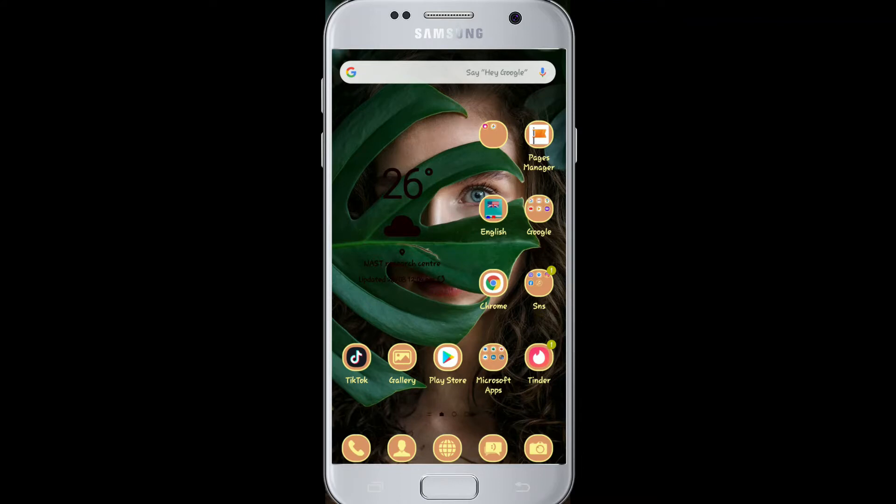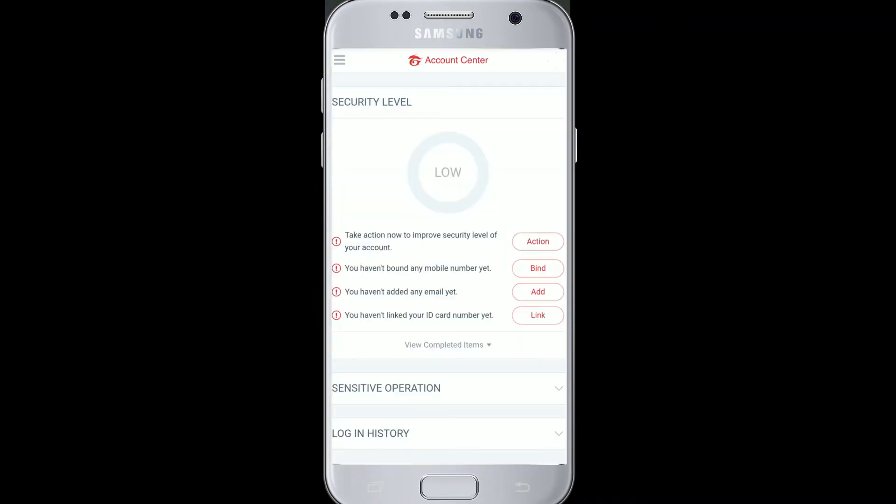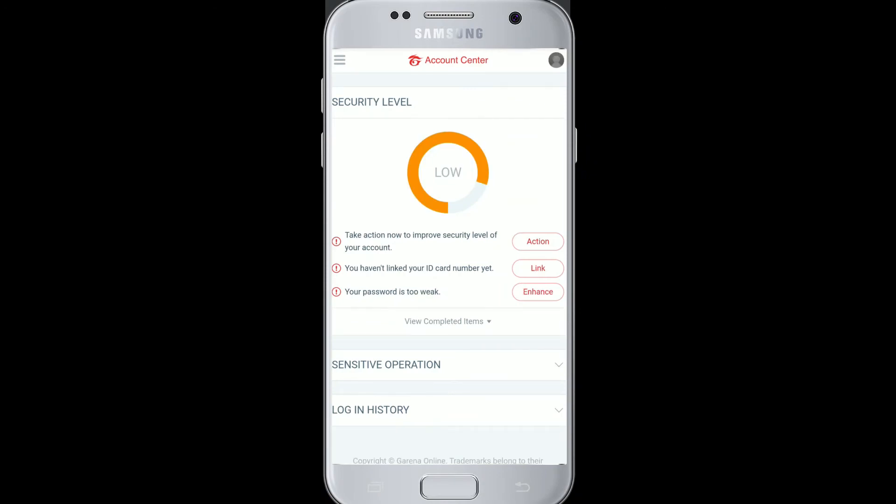To change your Garena account password, go to your Google Chrome or any other web browser on your device. Login to your Garena account. Once you are in, go to the menu option on the top left corner and tap on it.